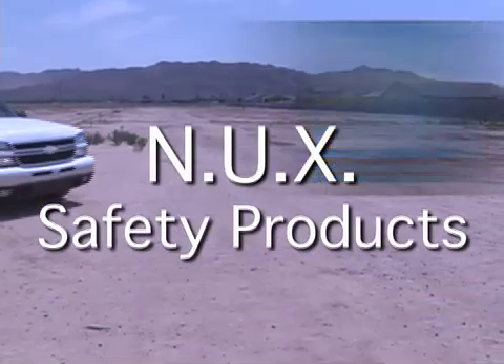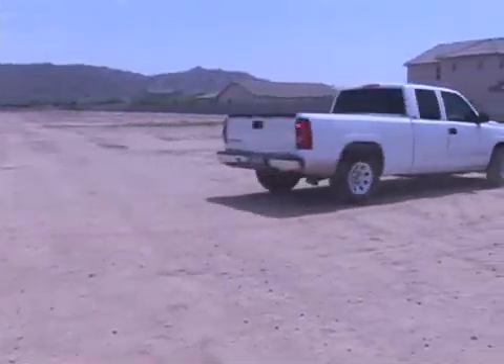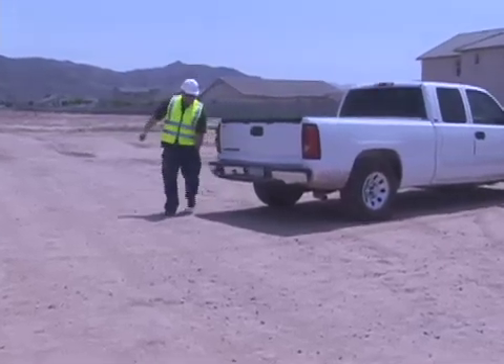Nukes Safety Products is pleased to demonstrate the convenience and versatility of the Nukes Safety Containment System. When Nukes Safety Products developed a containment system, we felt that the system had to encompass two things: field security and versatility.